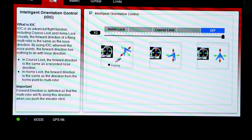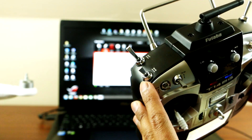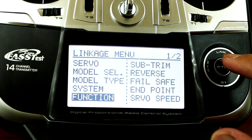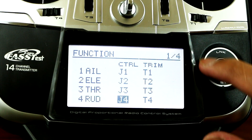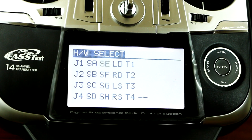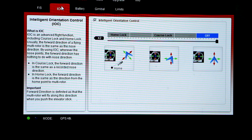Next we want to bind the Intelligent Orientation Control. I'll be using the SE switch. Go to linkage, then function, press enter, and look for VPP. Click it and set up which switch you want, press enter, then exit out. Now you're able to control the IOC.